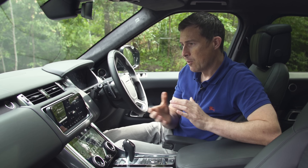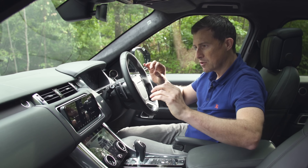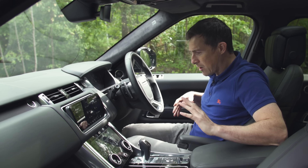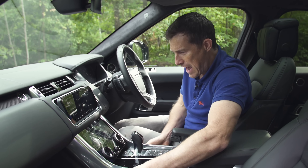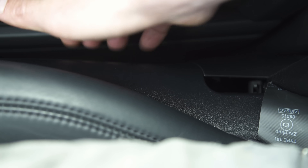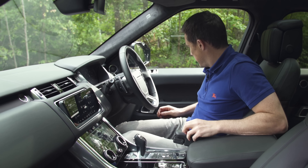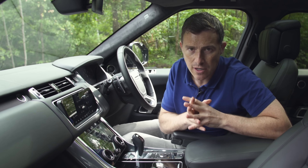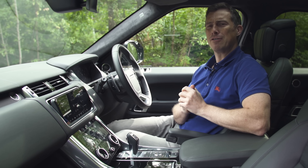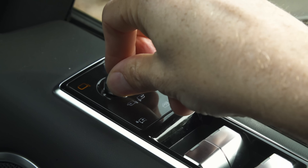Does this car feel like a £90,000 vehicle on the inside in terms of quality? I think it does. The design is nice and chunky, looks pretty cool, there's leather on the dash and door tops, and I can't really find a cheap-feeling bit of plastic anywhere — except just down here on the side of the seats. Other than that, the quality is really good. There are some touches I really like, and they all seem to have something to do with mirrors.